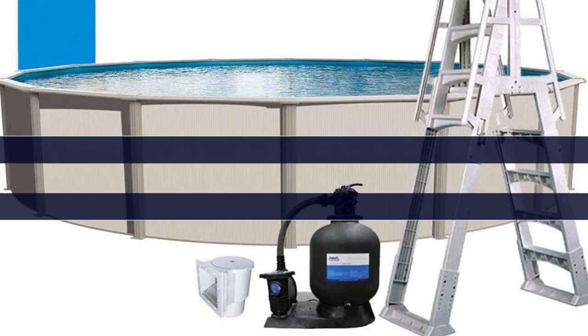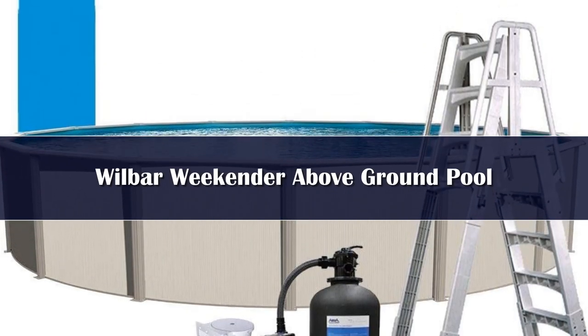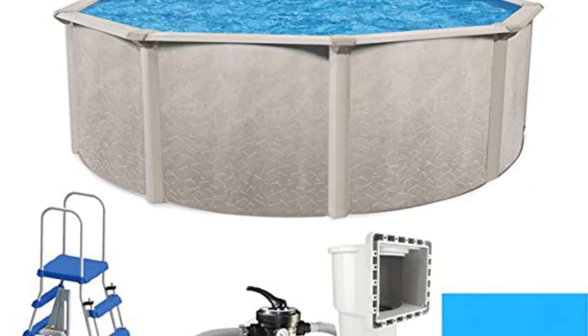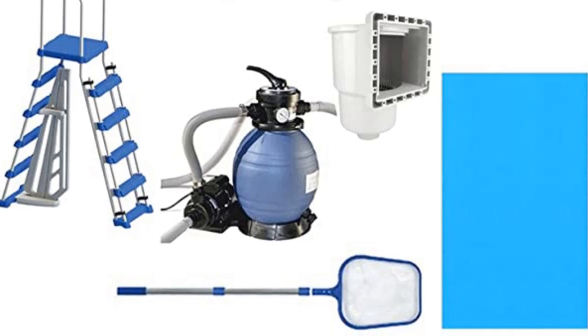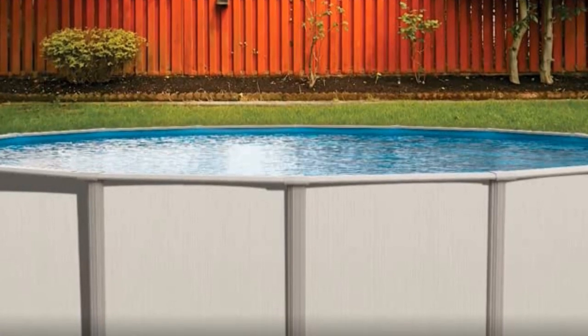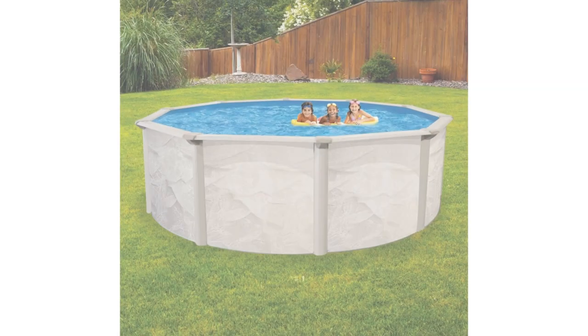Number 2. This easy-to-install DIY pool package is the perfect weekend project to get your summer started. Constructed with 48-inch heavy-duty corrosion-resistant walls, 6-inch steel top rails with a special polyester crystal coat finish, 5-inch steel uprights with crystal coat finish, full 1-inch heavy steel bottom rails and interlocking stabilizer rails. It features an A-frame above-ground pool entry ladder with a safety barrier for safe and easy entrance.